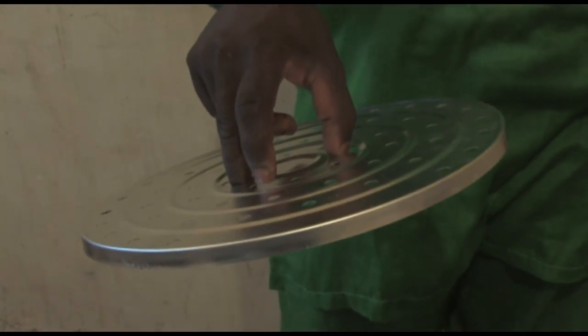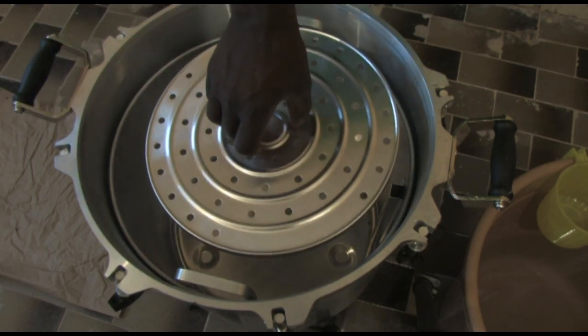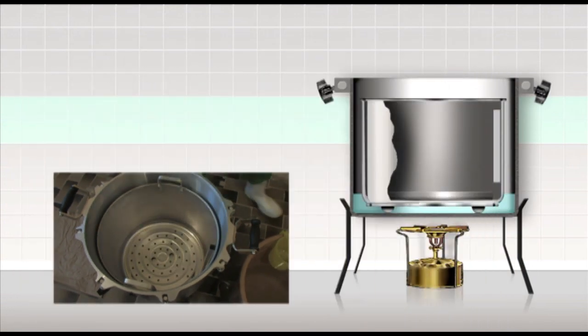Place the inner container rack in the bottom of the container with the lip or edge side facing down. The purpose of this rack is to provide a space in the bottom of the container so that air and steam can circulate freely.